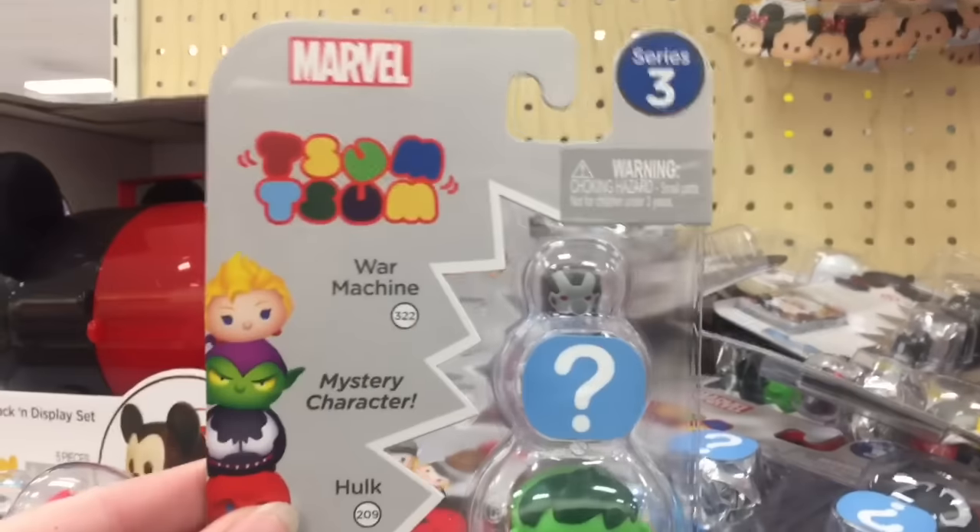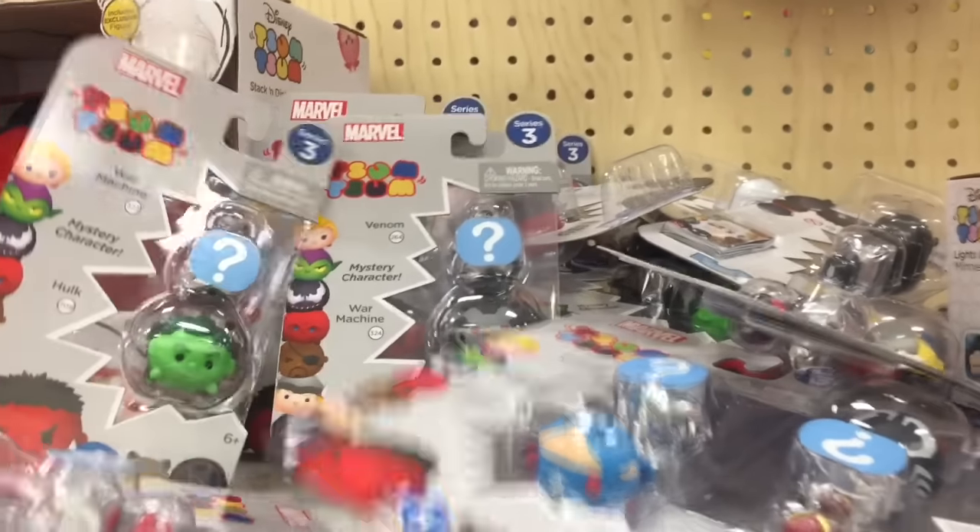Hi guys, today I'm on my toy hunt. I'm at Target, and look, they have the new Series 3 Marvel Zoom Zooms.